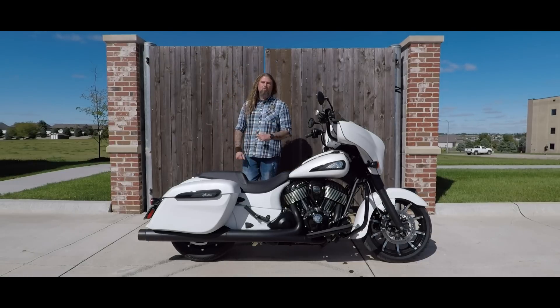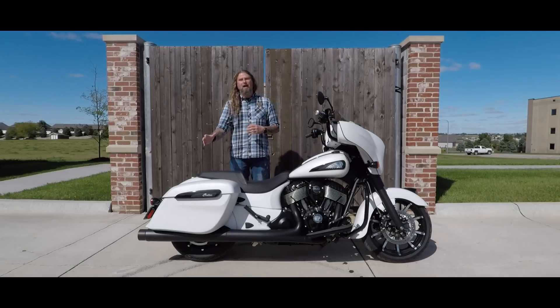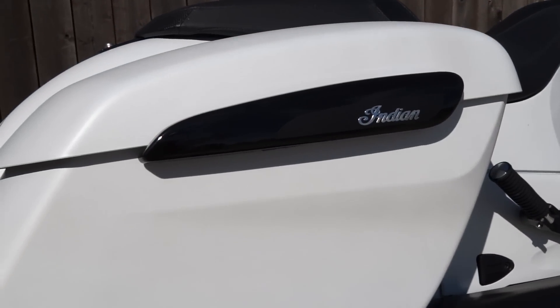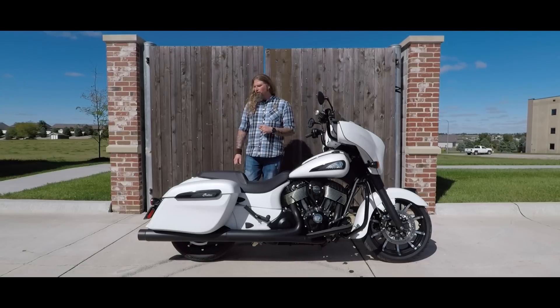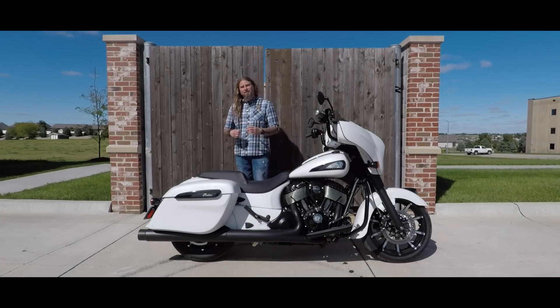Taking you to the back end of the motorcycle, they have completely redesigned the entire back end on these 2019 Chieftains. You now have the redesign on the saddlebags here — they are larger saddlebags. They kind of eliminated that swooping back panel effect that you had on the bikes before this. These bikes are keyless lock as well, so you just click it and go. Much more room in these saddlebags.